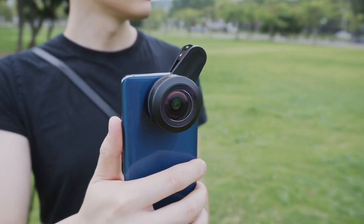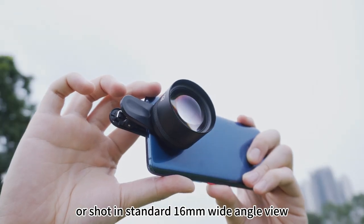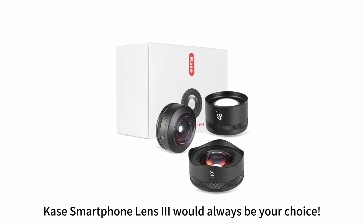Both lenses adopt an M17 drive, capable of fitting on various clip and phone cases. Whether using fisheye lens, a standard 16mm wide-angle view, or shooting in long distance, Case smartphone Lens 3 will always be your choice.